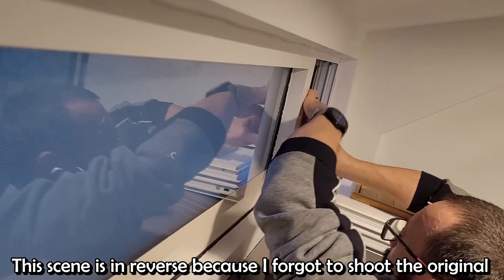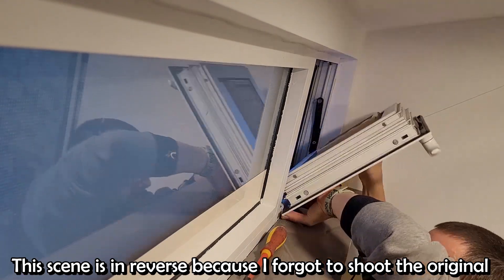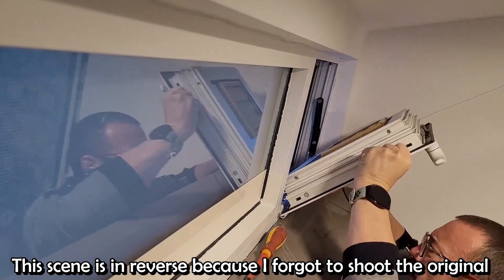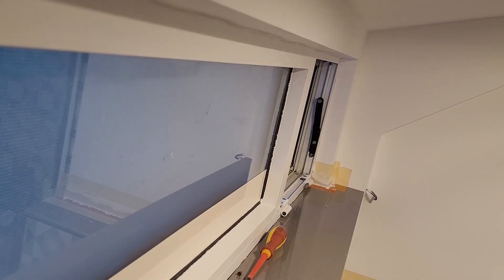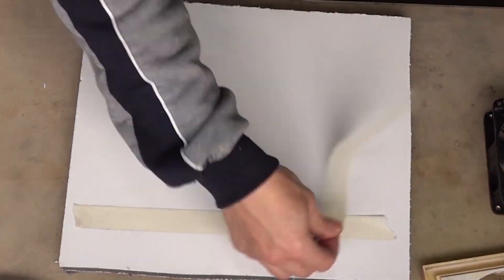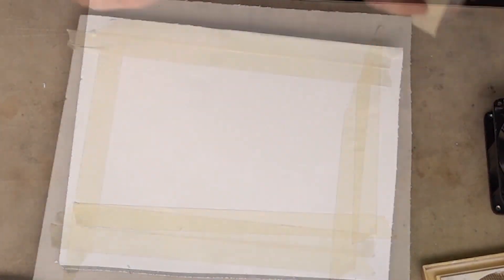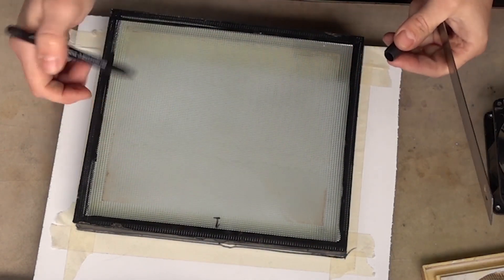I took down the little window and I removed the glass pane. I replaced it with an insulating panel, but the hard time I had finding a piece of such little cheap material.